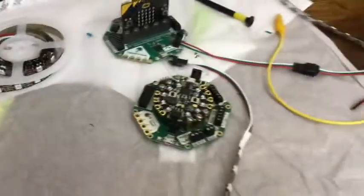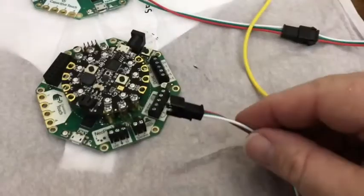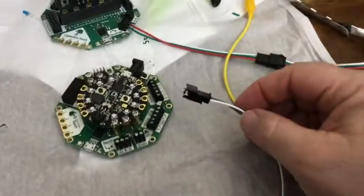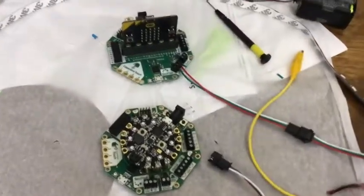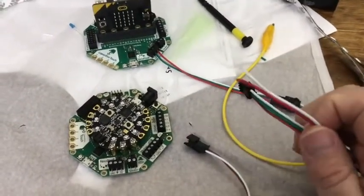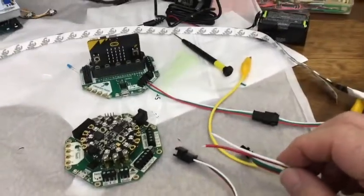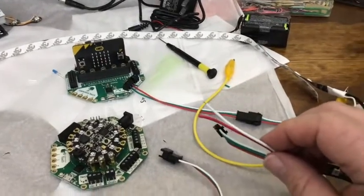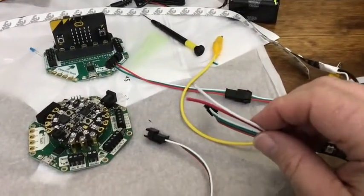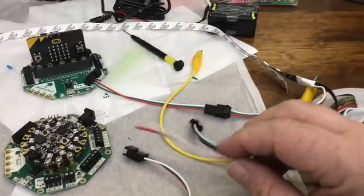One thing about adding more and more NeoPixels — they're designed to daisy-chain, so you just grab another plug and connect it to the end of the strip. But there's a reason there's a red and white wire here: after a certain number of NeoPixels, you're going to need extra power. The data signal will continue, but it just won't keep powering all of them.